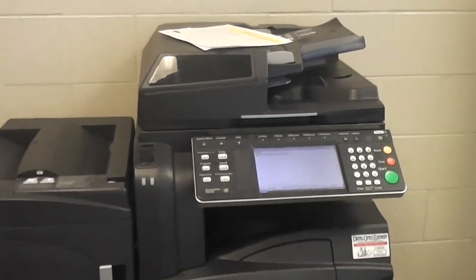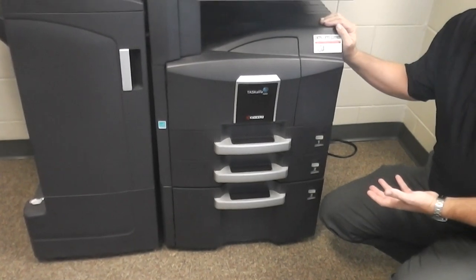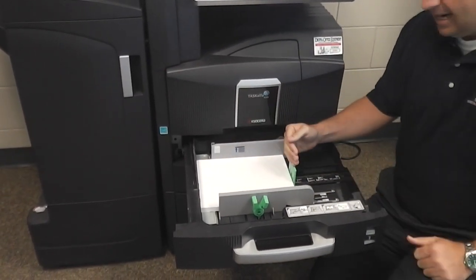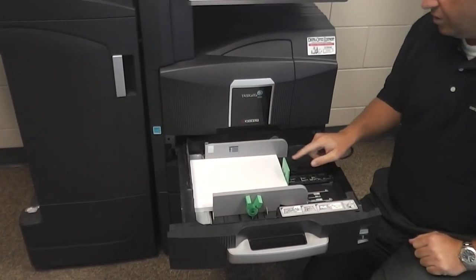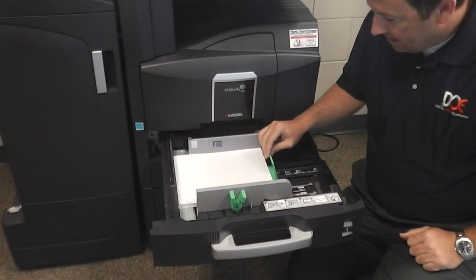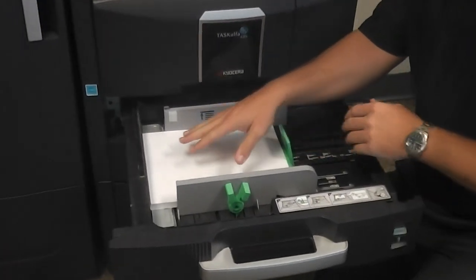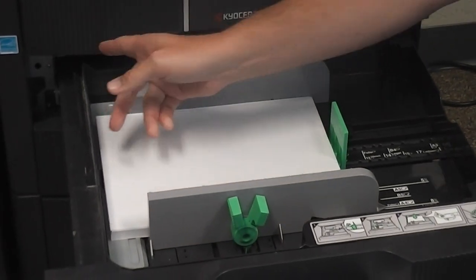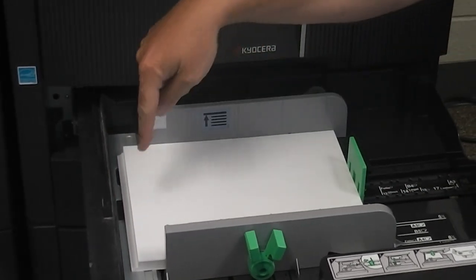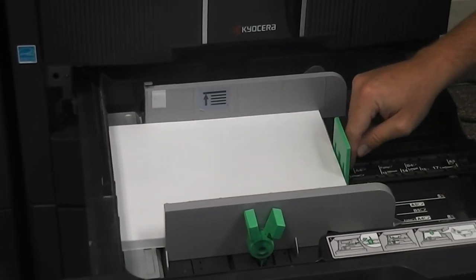The next most important thing is loading paper in the tray correctly. It's very crucial — having paper loaded incorrectly from the beginning is going to cause your machine to jam. Pulling out the paper trays, you'll see there's a guide here and a guide here. These guides need to be snug against the paper. If that guide is pulled back, the paper has room to slide back and forth. Under here, there's a little rubber roller that picks up your paper on this edge. If that paper slides back far enough and the rubber roller has no area to grab it, you're going to get a jam. Make sure that paper is snug against the back guide.